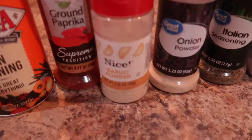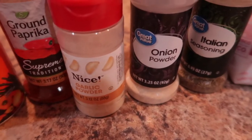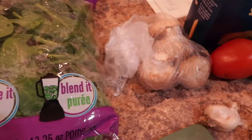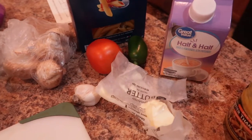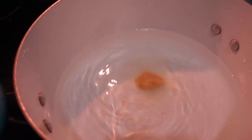Here's a meatless dish. The seasonings are cajun seasoning, paprika, garlic powder, onion powder, Italian seasoning, and salt. We have spinach — I decided against mushrooms. I have one aroma tomato, but I'd advise using two. Then we have butter, garlic, chicken bouillon, half and half, and pasta. I'm putting my chicken bouillon in the water.